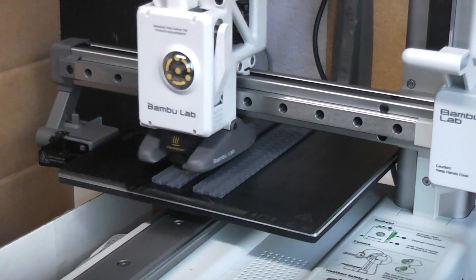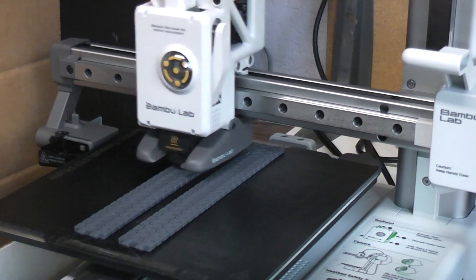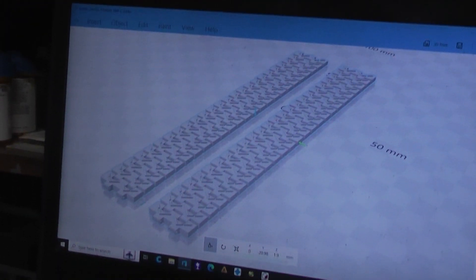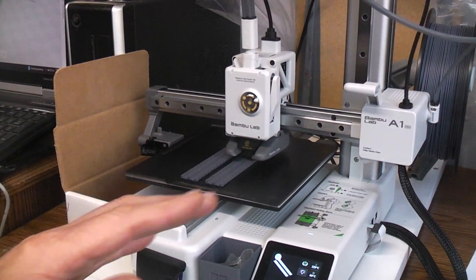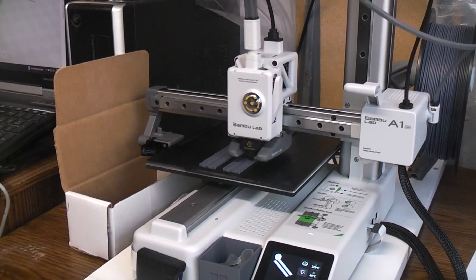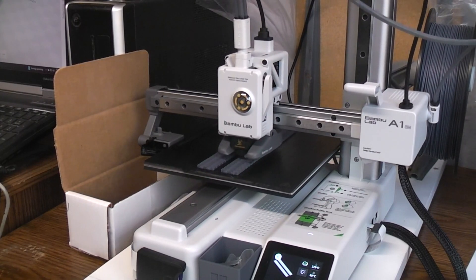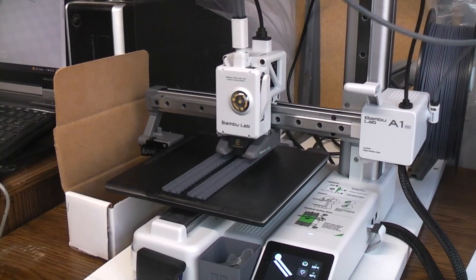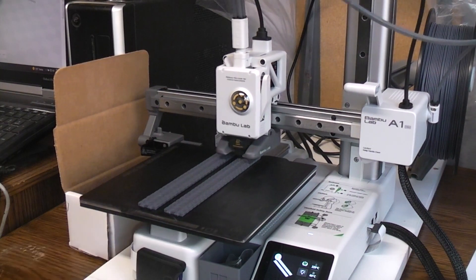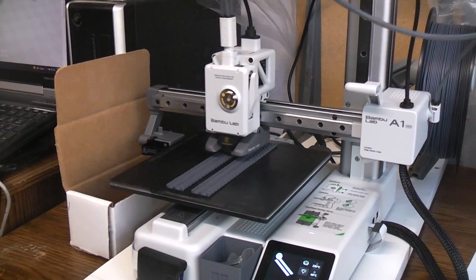I had to start this print three times before getting a clean first layer. When I brought the tracks file into the Bambu Lab slicer, it wasn't sitting flat on the bed. I used 'put part on bed' to fix that. To get a clean first layer I had to raise the temperature to 230°C for PLA and the bed temperature to 70°C Celsius.